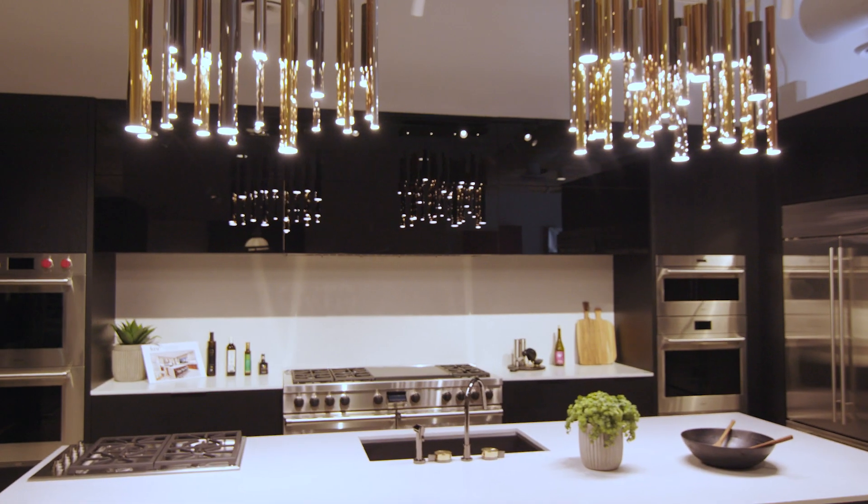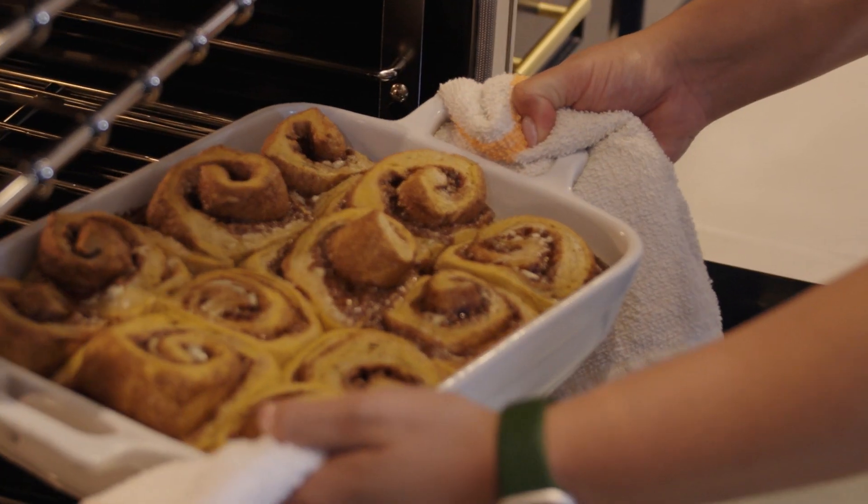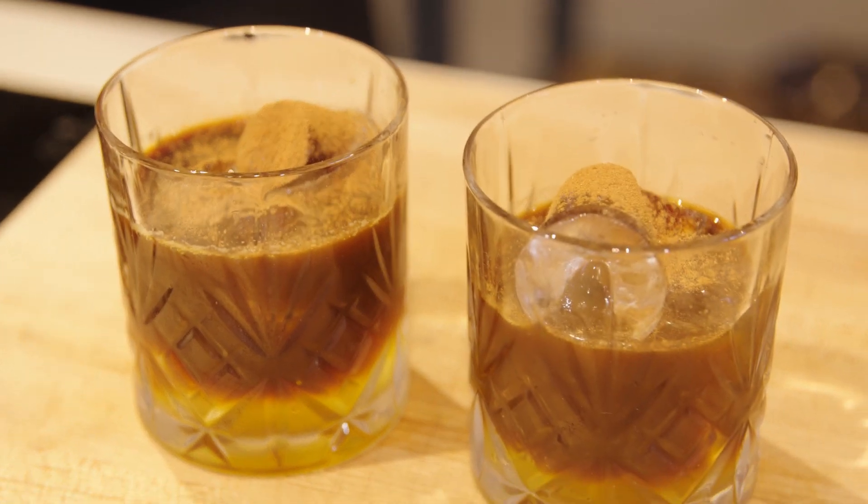It's that time of year when we put pumpkin on a pedestal. Today we are at Perch in Mission Viejo, cooking with Chef Kim, who's made an amazing pumpkin spice cinnamon roll paired with an espresso cocktail.